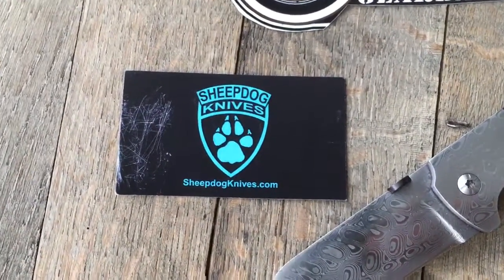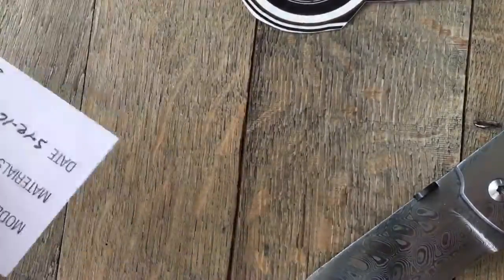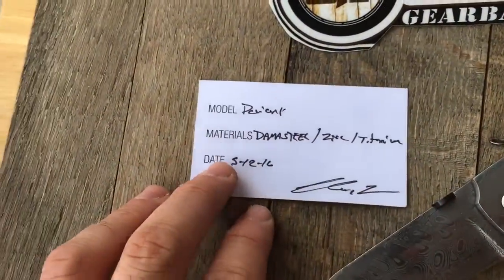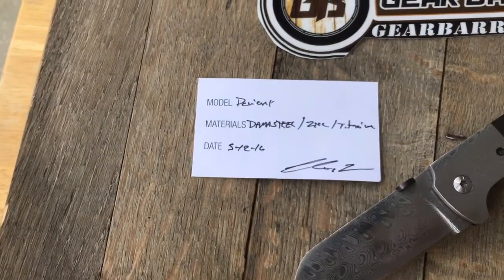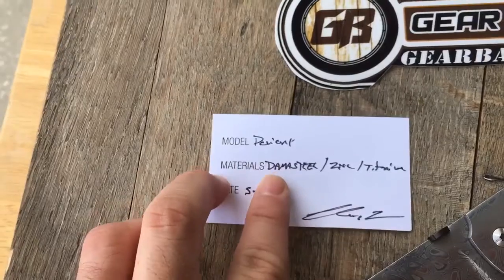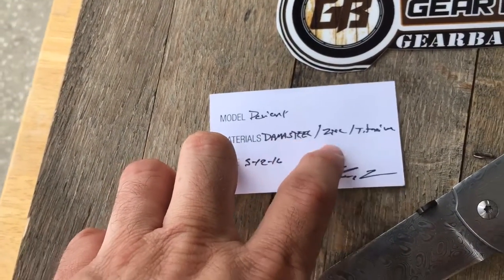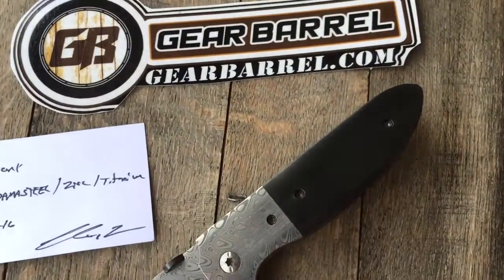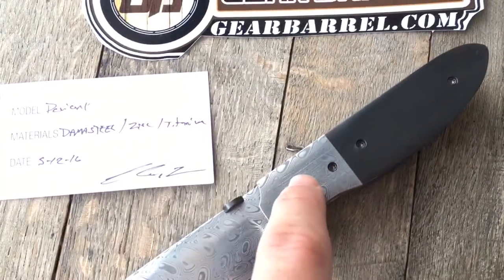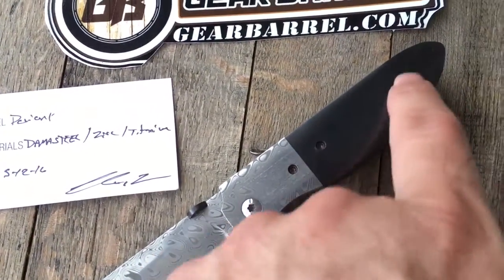So it's a beautiful knife, couldn't resist taking the trade in — just a beautiful piece of real art, with the real original card that came with it. I believe this one is the Deviant, the model. The material is Damascus Steel by Alpha Knife Works I believe, with a Damascus bolster and a zirconium handle.